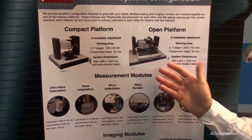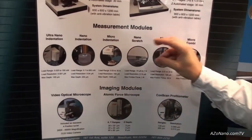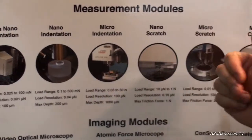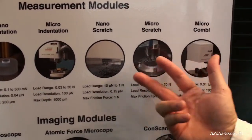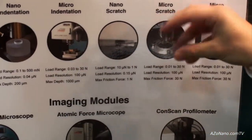The way this works is you choose the platform you want, then choose one of the measurement modules to go onto it. It could be nano indentation, micro indentation, nano or micro scratch, or even a micro combi which basically combines micro and nano scratch. So you choose the measurement module which will go on your platform.